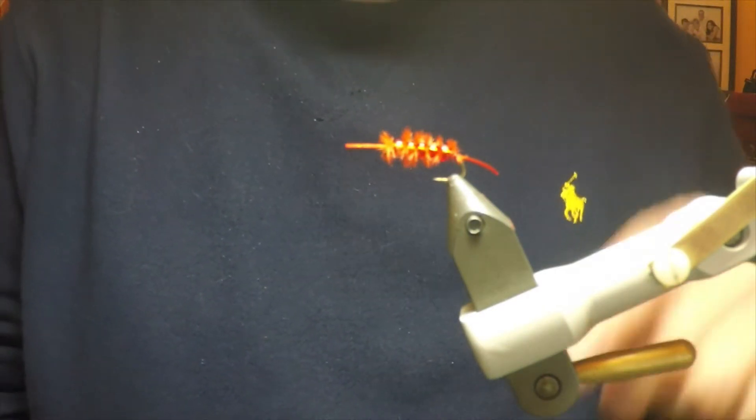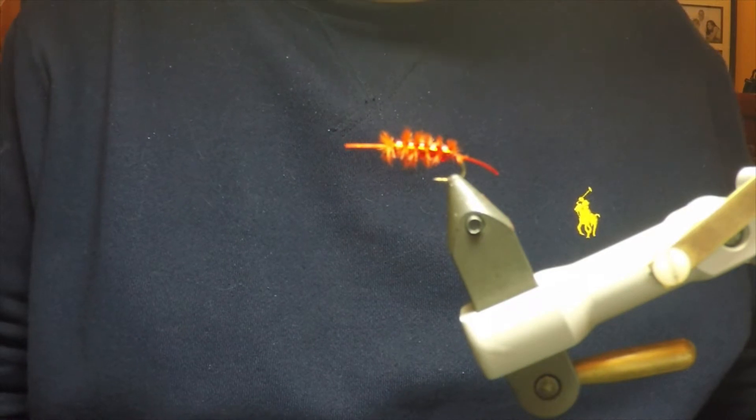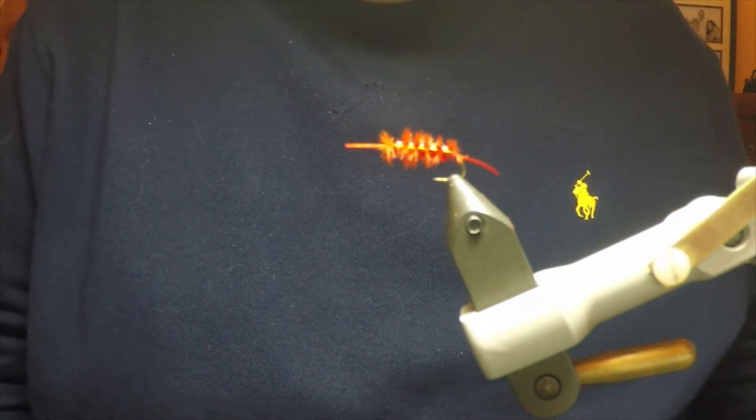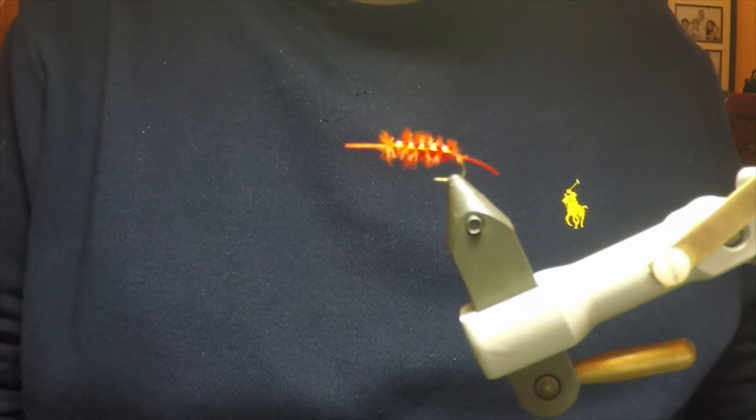Hello everyone, today I'm going to be tying a bloodworm fly. It can be used all year around in both rivers and lakes, wherever there is a silty bottom for the worms to grow. Now few anglers seem to use bloodworm flies, but they have a place in everyone's fly box.